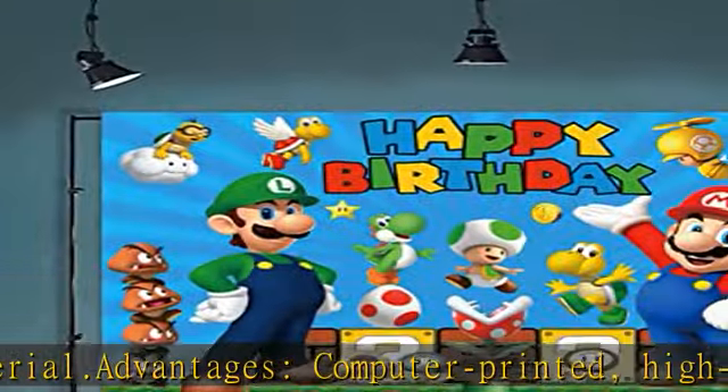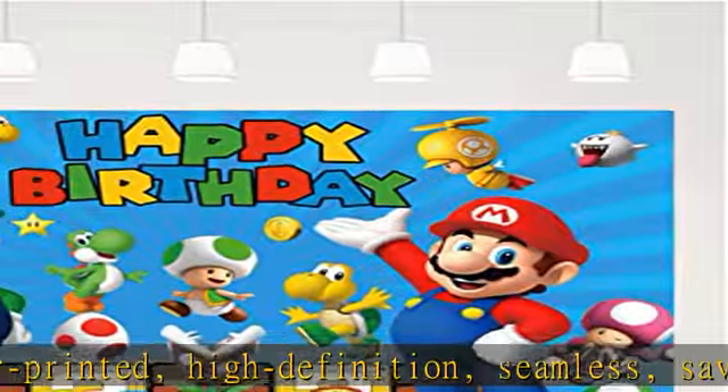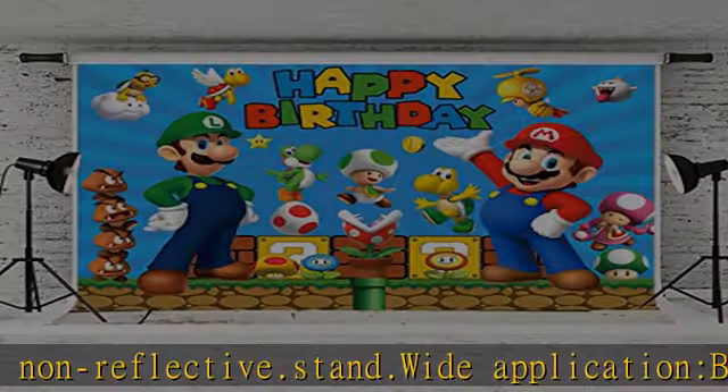It is suitable for indoor and outdoor decorations. Packaging: only background, 5x3 feet — 150 cm width x 90 cm height. No display stand included.